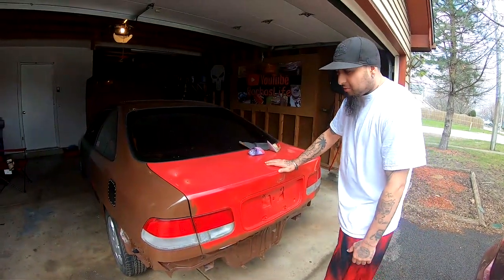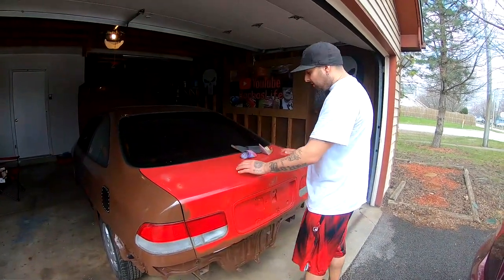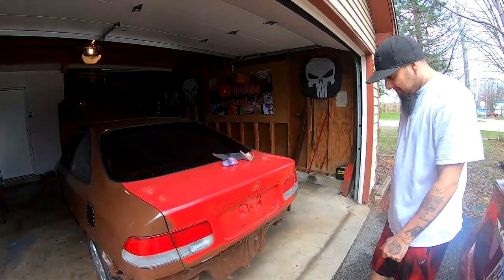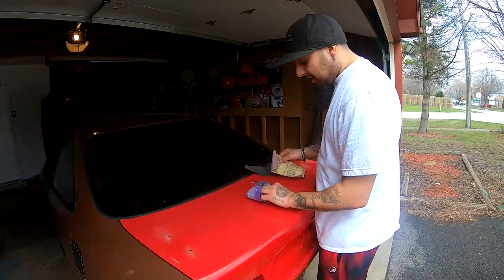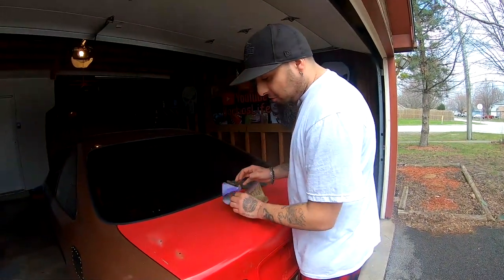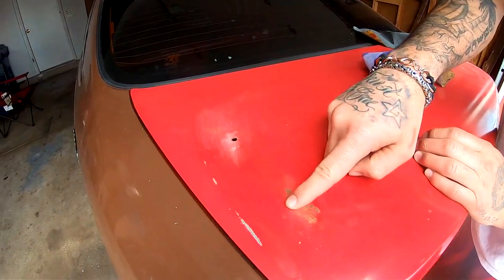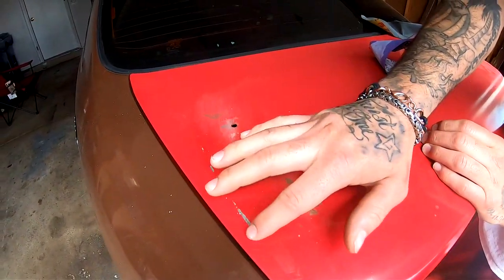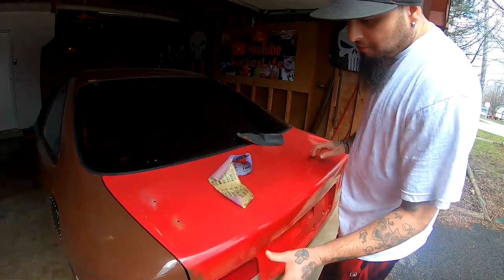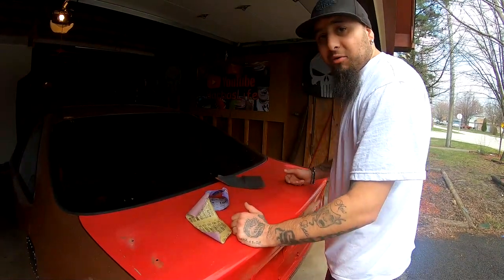I don't like to rattle can big pieces like this, cause I don't wanna end up with that zebra striping. So I am going to attempt it today. I got some sandpaper — I got 180 grit, 320, and 400. I'm gonna use the 180 to get into this little spot right here. I'll do 320 on the whole panel, then 400, then wipe it all down and start painting.